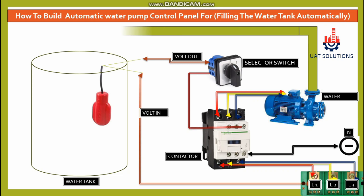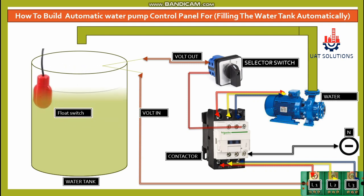Once the tank is full, the float switch will move upwards and stop the 220V output, causing the contactor to de-energize and stop the pump as the tank is filled. Thanks for watching — please subscribe to UA Technical Solutions.